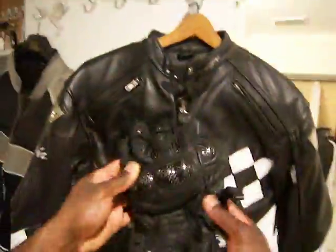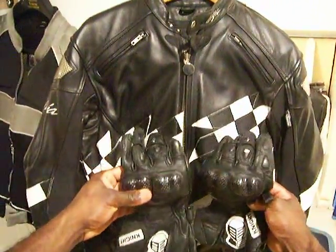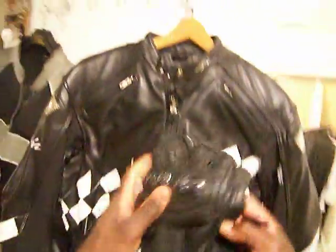On cold days I got it for a very good price, and with it I wear my leather armored gloves.